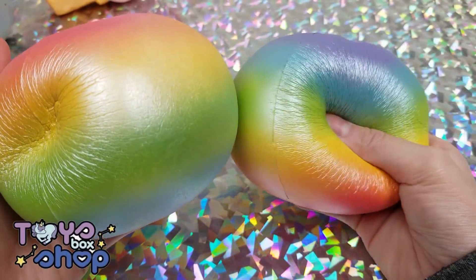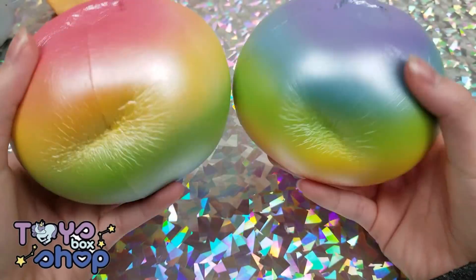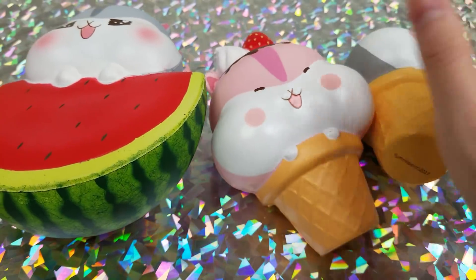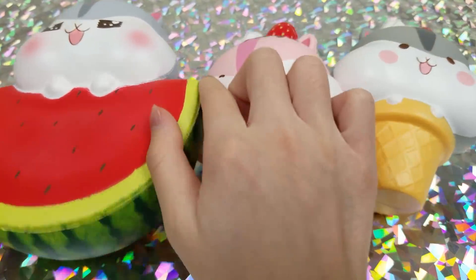These next squishies are made by Toys Box Shop — there are these giant rainbow blueberries. Next up we have Polly in an ice cream cone, Molly in an ice cream cone, and Polly eating a watermelon.